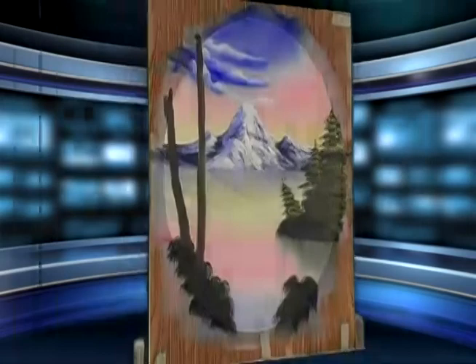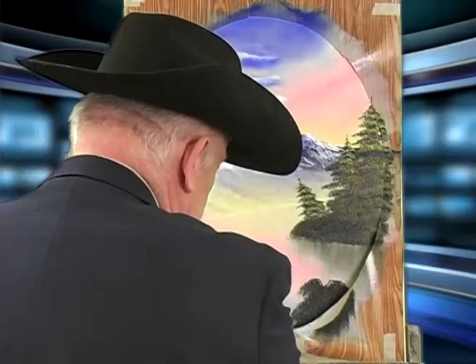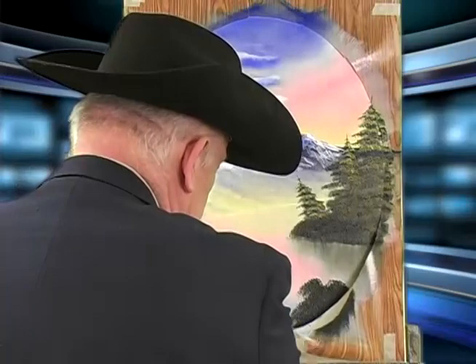At this point you want to take off your contact paper — just like that. I'm grabbing it at the bottom; you don't want it to flip over onto your painting, so you just grab it on the bottom and pull it off.